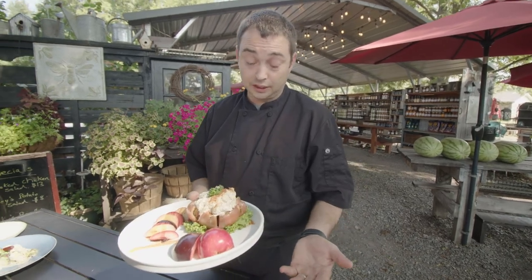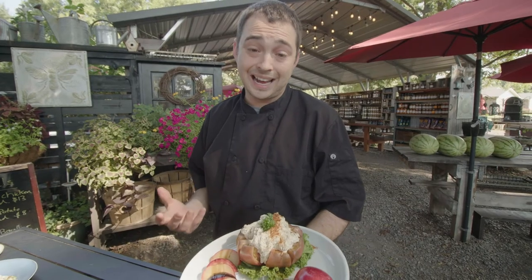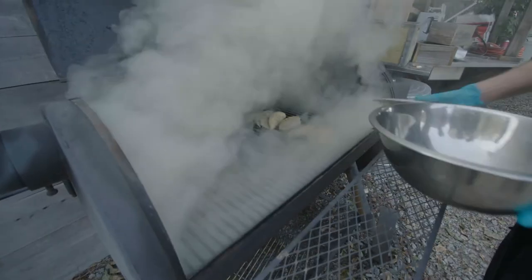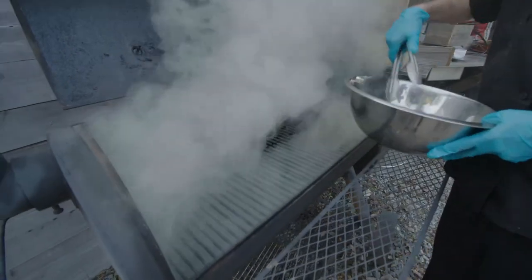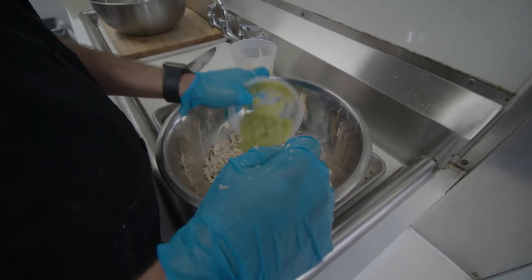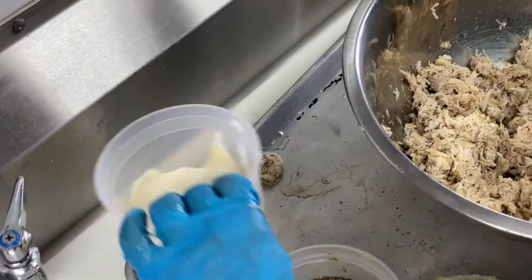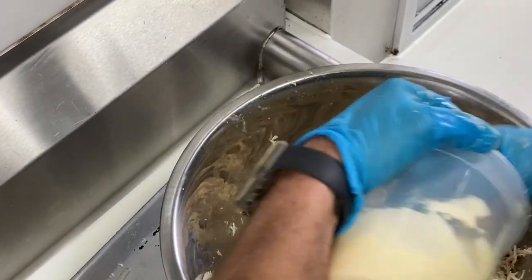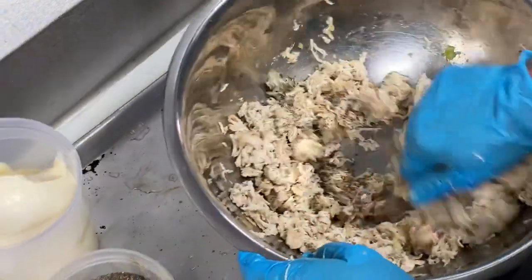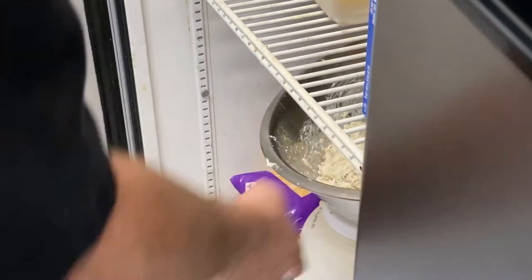The next couple of ingredients are pretty simple: celery, black pepper, and mayonnaise. I really don't measure the ingredients because every chicken is different. I take about 40 to 50 pounds of chicken a week, smoke it, then put the celery in a food processor and turn it into liquid form — I do not want any crunch at all. Then I slowly add the celery, mayonnaise, and black pepper until it reaches the consistency I like, and put it in the refrigerator overnight. It's good for 7 to 10 days.